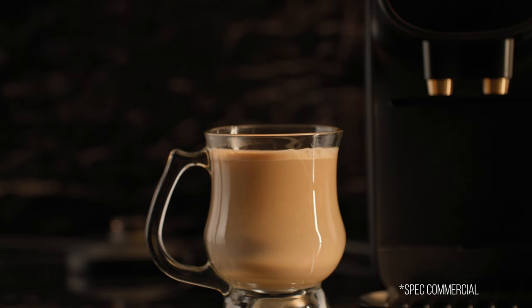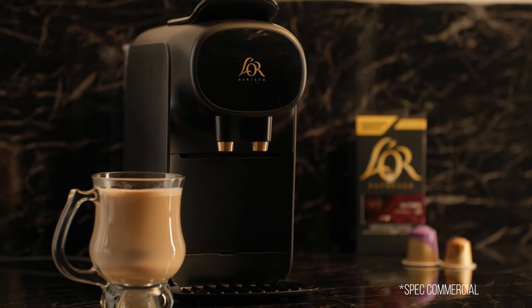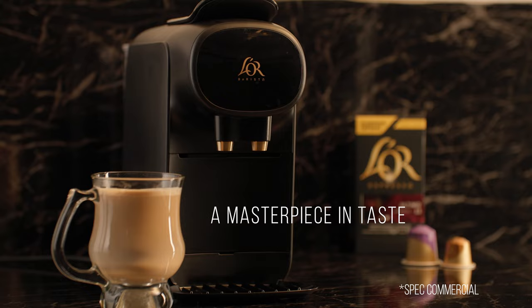The Lough Barista Coffee and Espresso System — a masterpiece in taste. Hey guys, what's up? So in today's video, we're diving behind the scenes of that awesome spec commercial I just showed you at the start. Get ready for an exclusive peek at the shot breakdown.